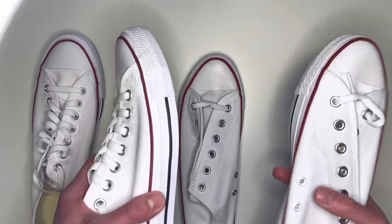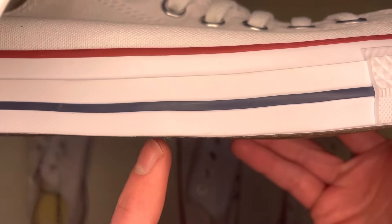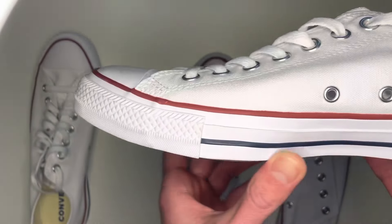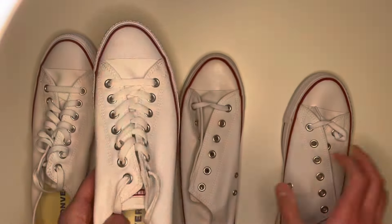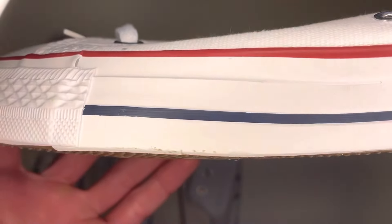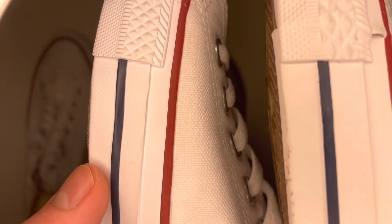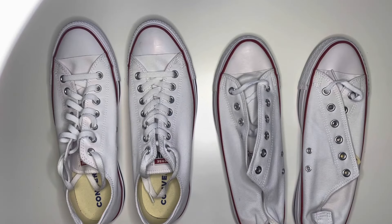Looking very closely at the real pair just underneath the red line, going into the bottom of the sole, there's a small checkered pattern running all the way around the sole — except on the heel and the toe bumper. On the fake pair there's none of that; it's smooth the whole way around. A close-up comparison shows the checkered pattern clearly on the real pair on the left, and absent on the fake pair on the right.